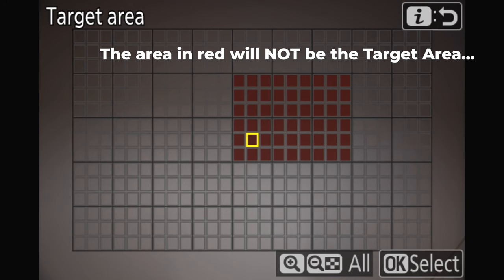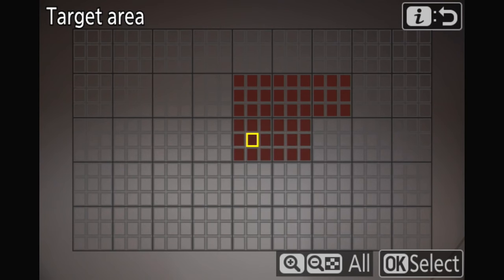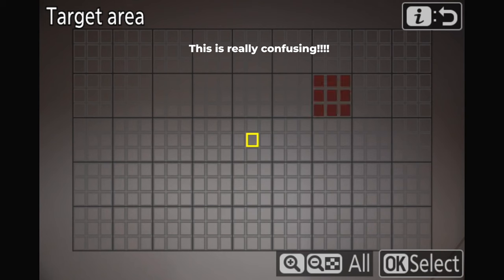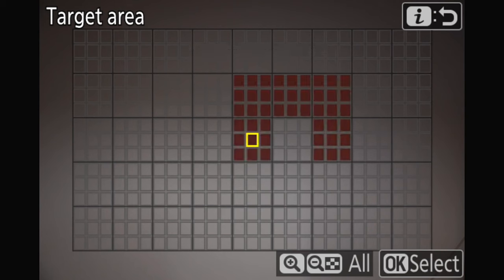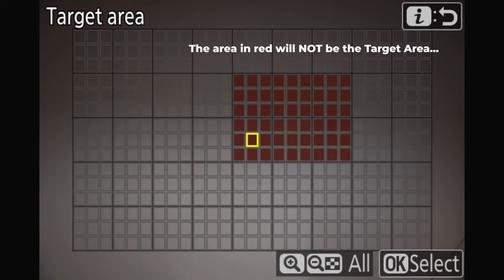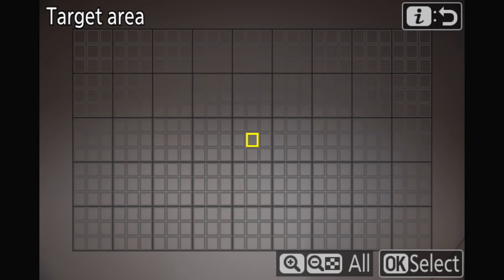So if the subject is in the red area, the camera will not take photos. I think Nikon should do a better job explaining this on the screen — this red area is actually where the camera will not try to find the subject. I think this function is excellent for sports photographers who can install many cameras in different places and don't have to operate them manually. It's also good for wildlife photographers who can just leave the camera in a hide. But still, Nikon should definitely be clearer about these target areas.